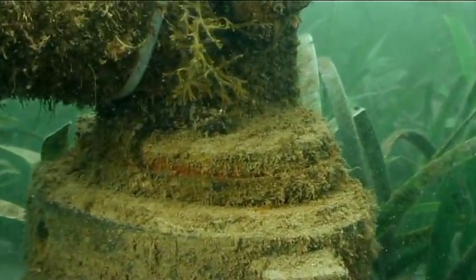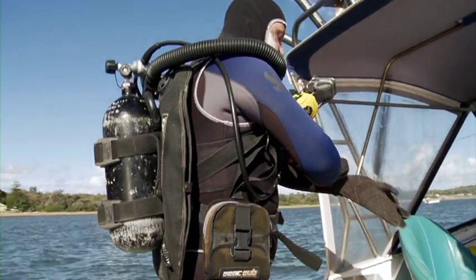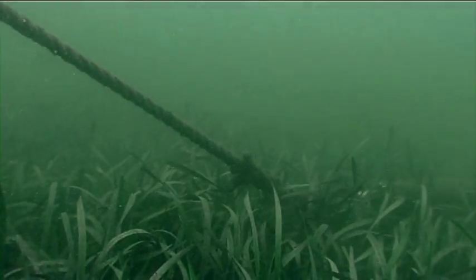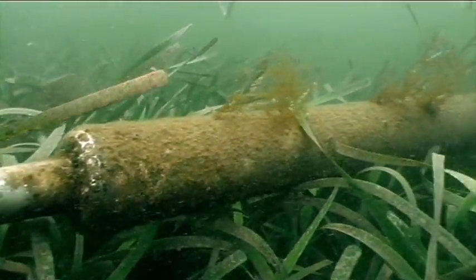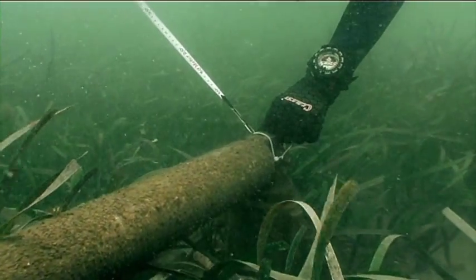The Hawkesbury-Nepean Catchment Management Authority has been supporting this seagrass friendly mooring project through funding and working with other partners including Pittwater Council, the Department of Primary Industries, and Ocean Watch. The project has involved replacing the original concrete swing moorings with seagrass friendly moorings. To date we have put in approximately 250 of our seagrass moorings in Pittwater, Manly Cove, Nelson Bay, as far north as Moreton Bay and as far south as Port Phillip Bay.